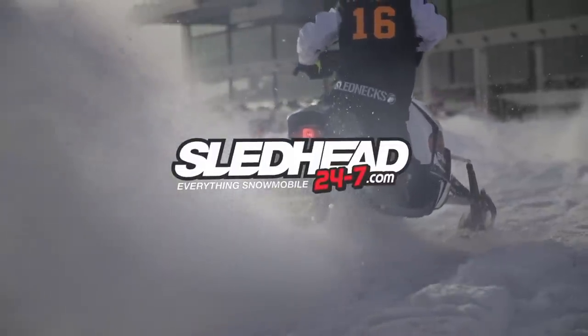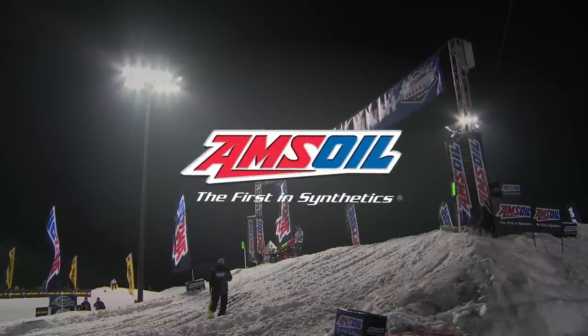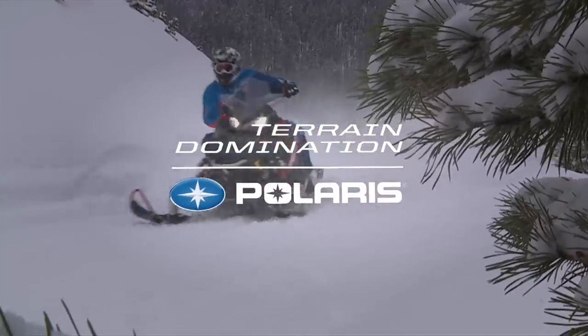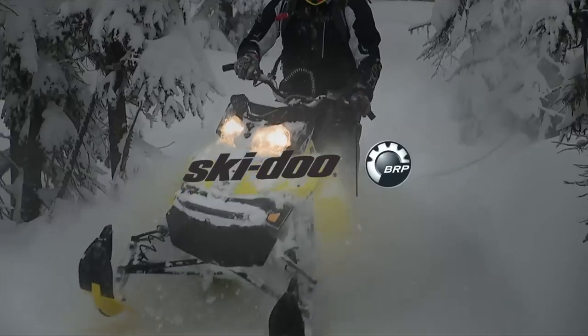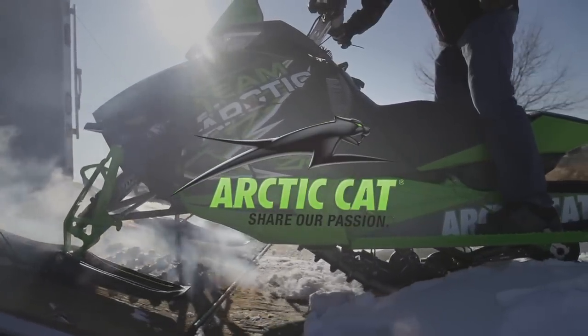Sledhead 24-7 is brought to you by Amsoil, the first in synthetics; Polaris, terrain domination; Ski-Doo snowmobiles; and by Arctic Cat — share our passion.